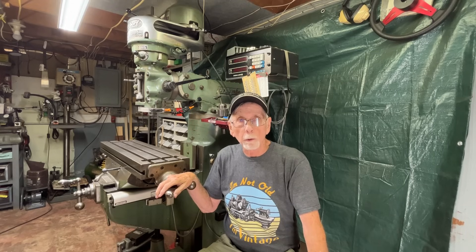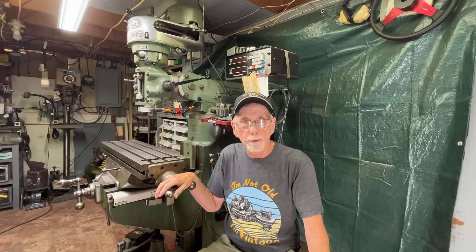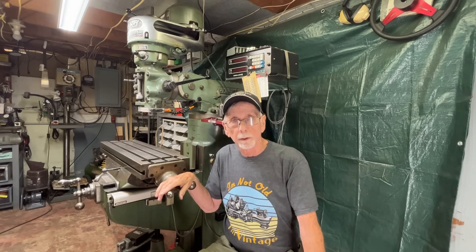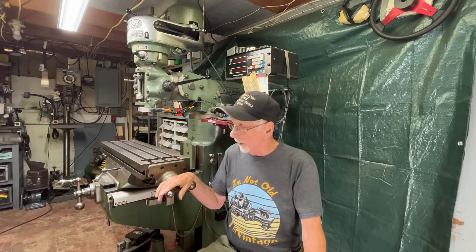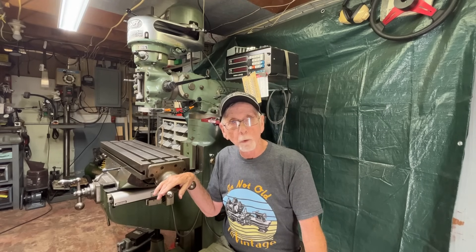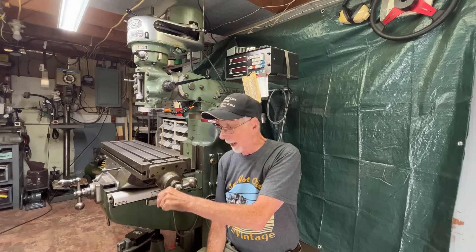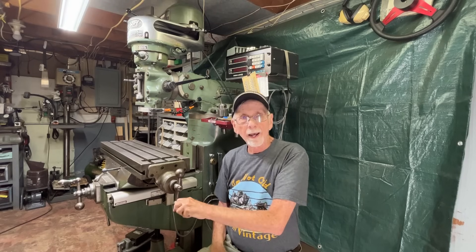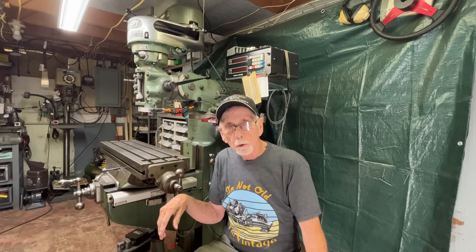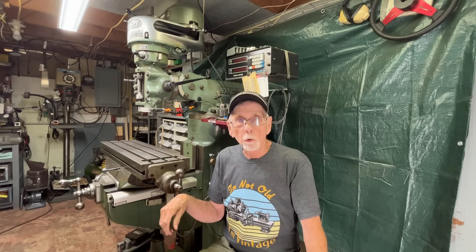Howdy again, it's Mr. Pete, your interweb shop teacher. Welcome back to my basement shop, Studio B. I'm sitting next to my Bridgeport mill — I bought this in 1998, so I've had it for about 25 years. I love the machine, but ever since day one I wanted a power feed, at least on the longitudinal. Could not afford it.